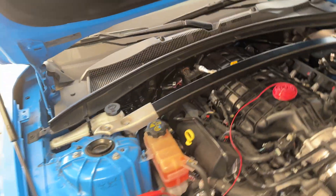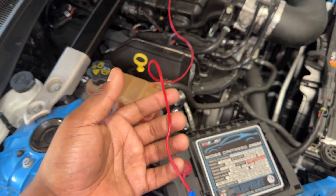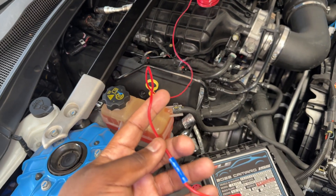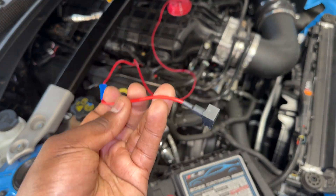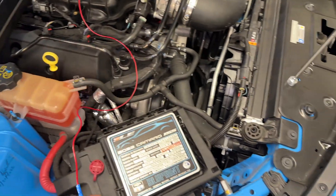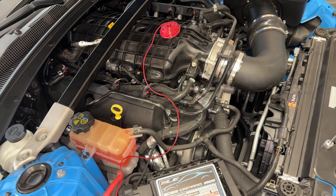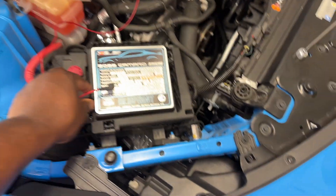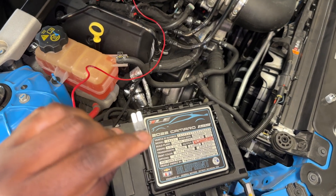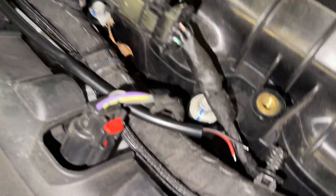This is where it hasn't been explained well in other content. This red wire — if you're interested in what type of wire to use — this is a 16 gauge wire you can get from O'Reilly, AutoZone, Walmart, or online. This part here is an add-a-fuse — I'm going to tap this into my fuse box so the gauge turns on every time the car turns on and off with the car. I'll use a five amp fuse so it plugs in and works properly — a clean install.